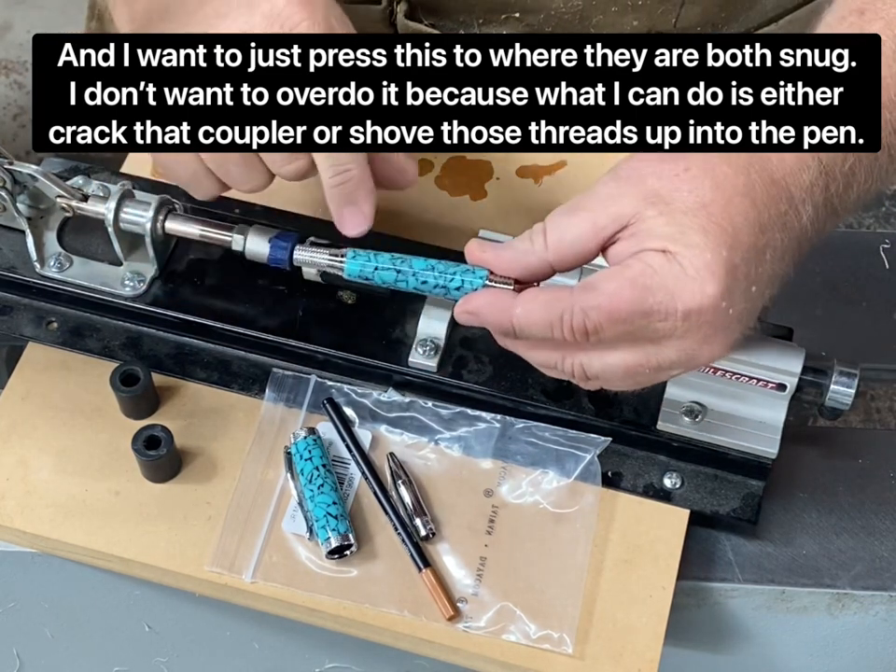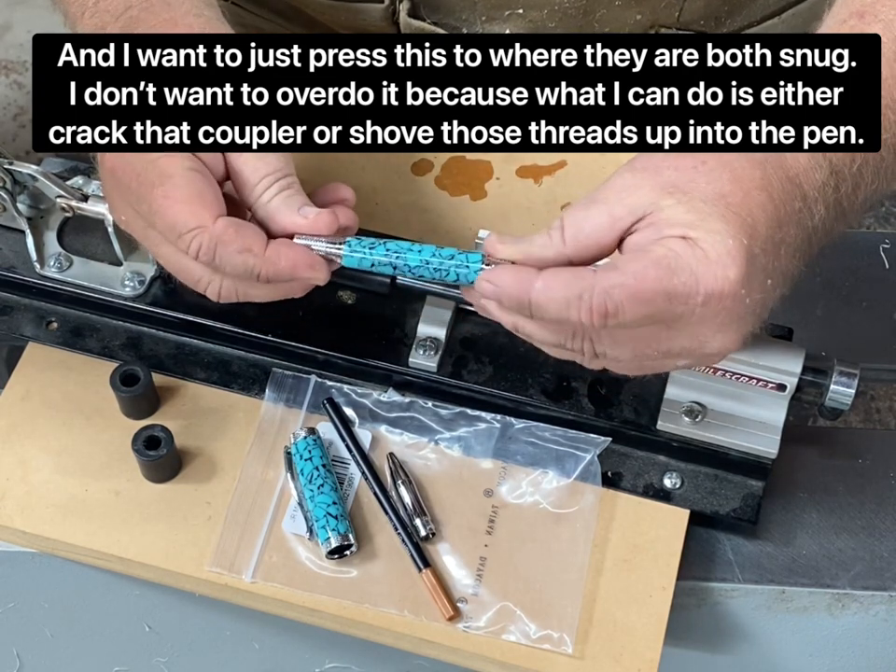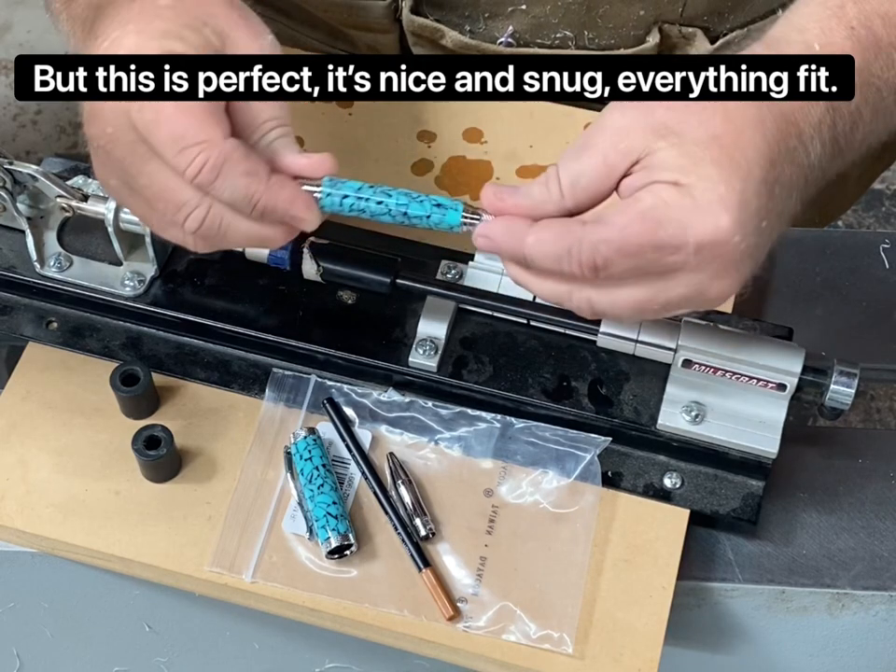I don't want to overdo it because what I can do is either crack that coupler or shove those threads up into the pen. But this is perfect — it's nice and snug and everything's fit.